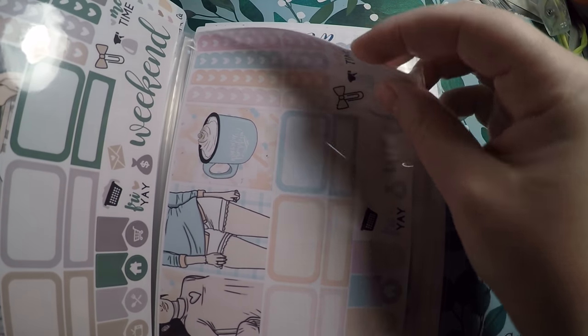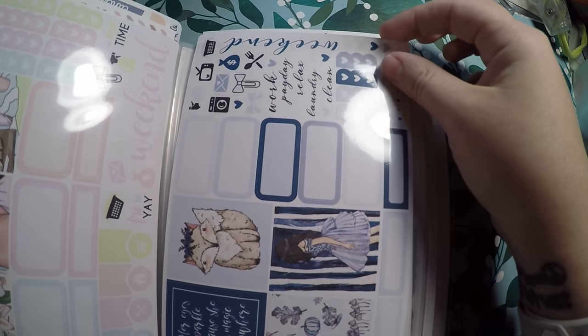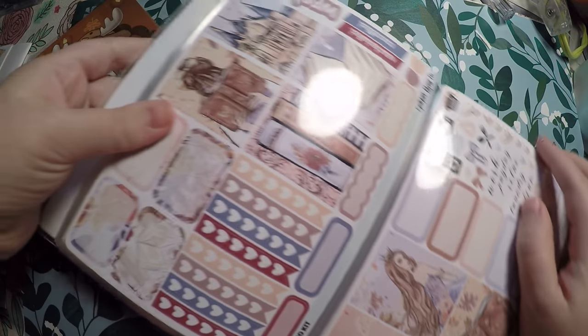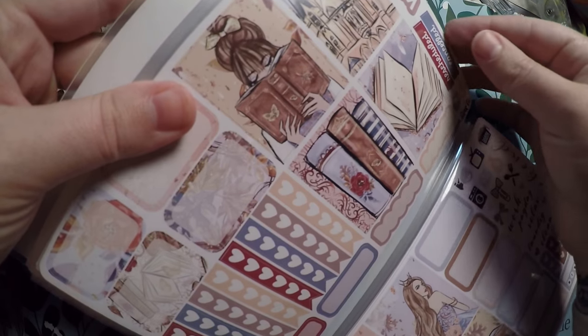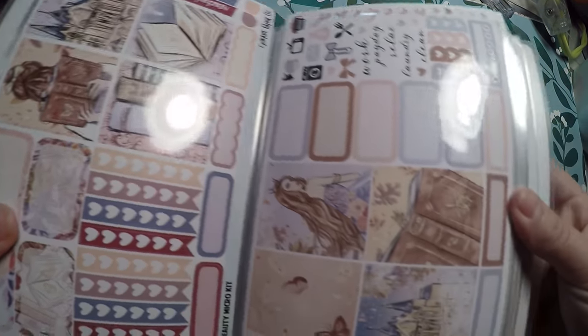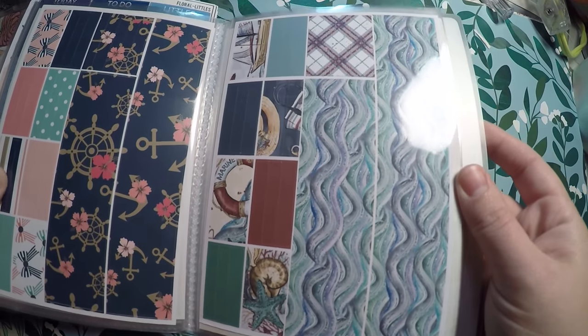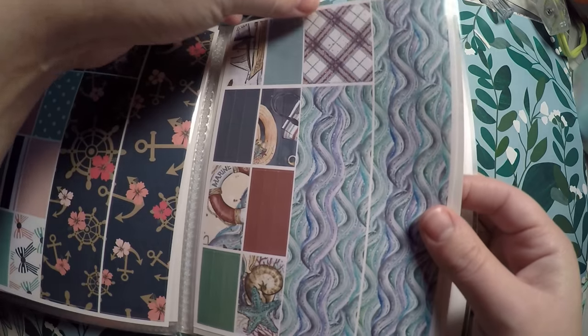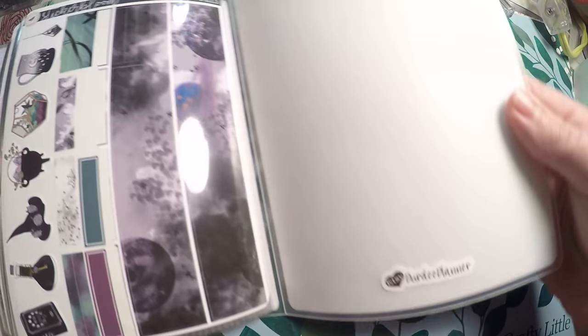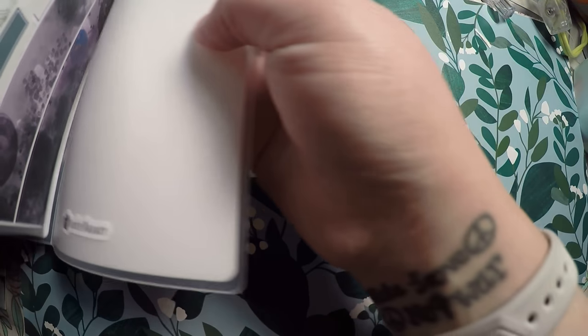Here it fits my full box pages pretty well, and then it fits micro kits fairly well from Plush Paperie — there are a few that go over the edge but not much. It also holds micro kits from Cricut Paper Co, and as you can see they do stick out of the top a little bit, but it fits a lot of stuff very well. These full pages from Brandy's shop fit perfectly.